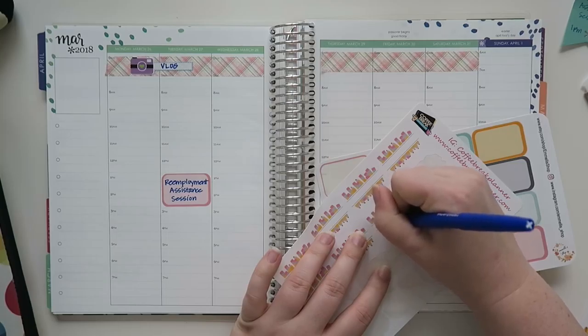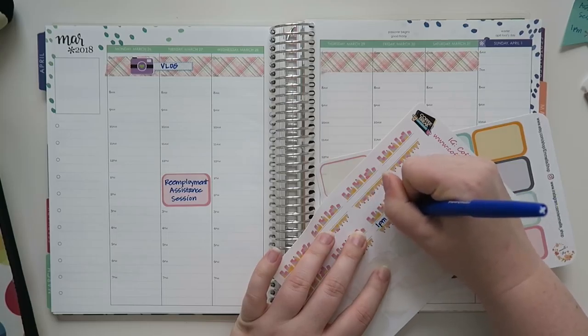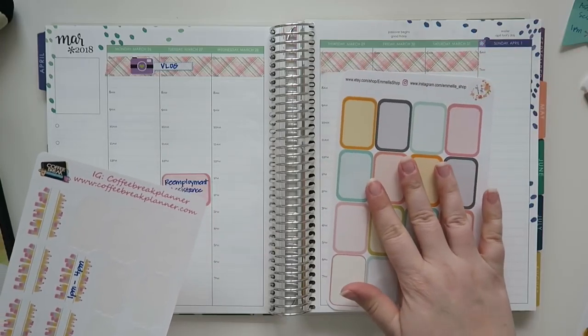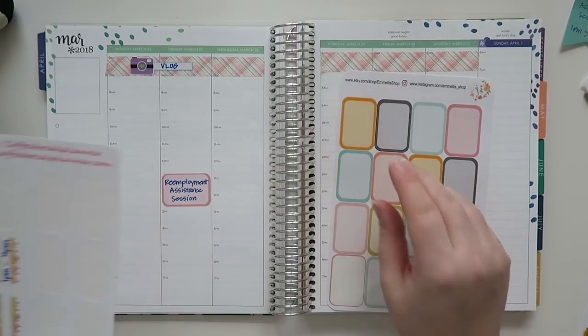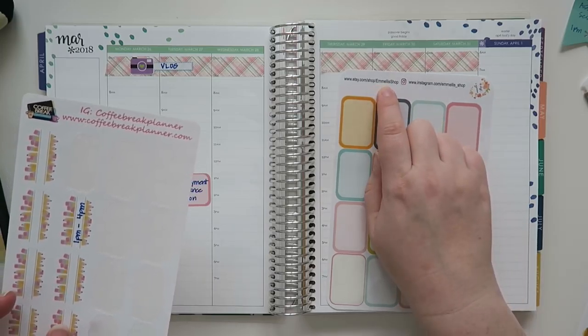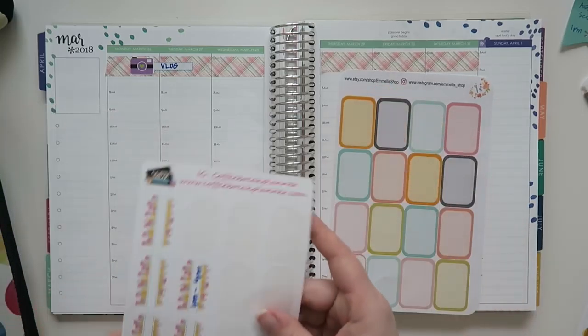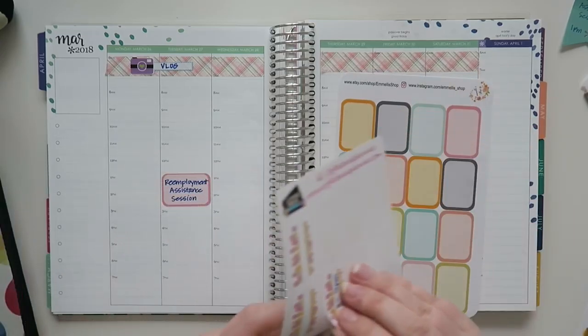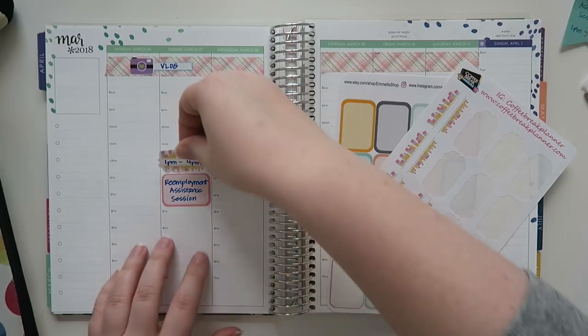It was said to be there from 1pm to 4pm. These half boxes are from — I think it's actually Emily, but it's spelled E-M-M-E-L-L-I-S — shop on Etsy. I'll put the link down below for all the places I'm using stickers from today.